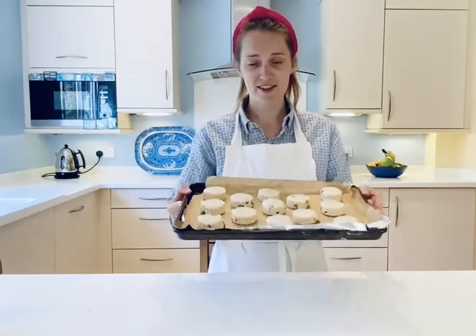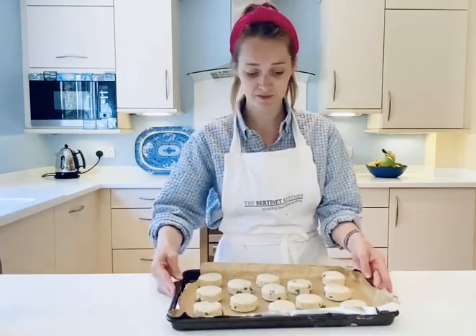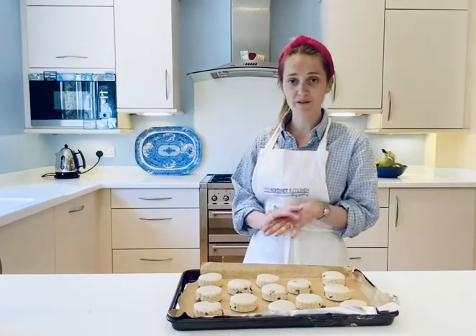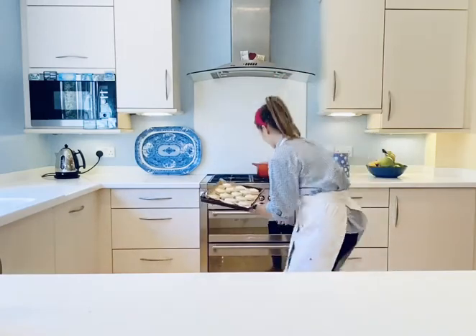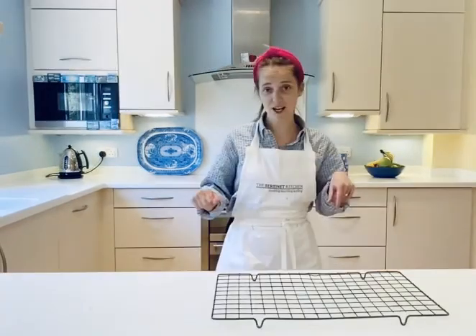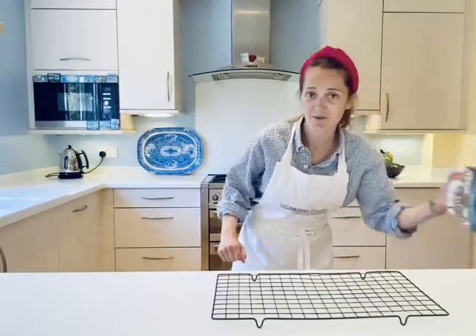The oven is ready and now I'm going to bake them at 195°C for 12 to 15 minutes.